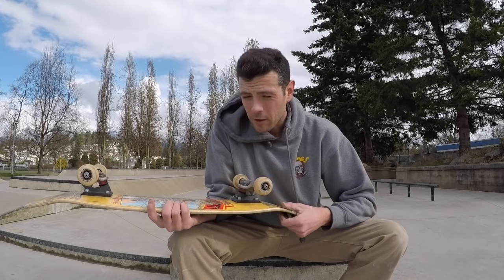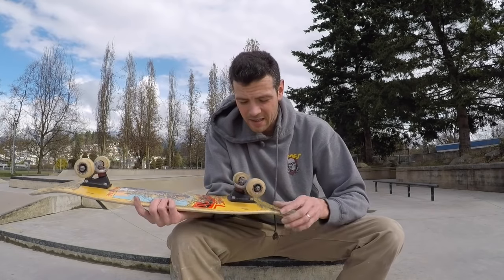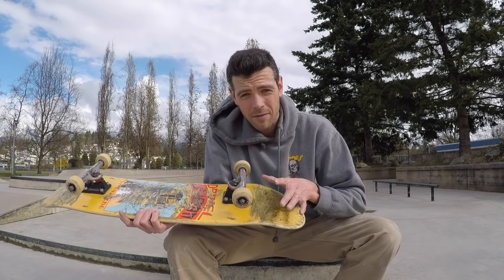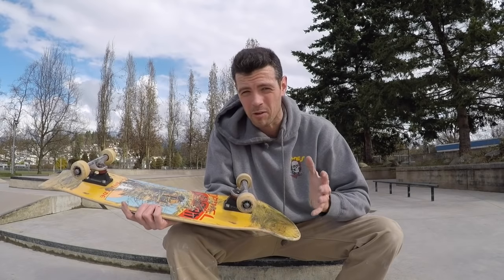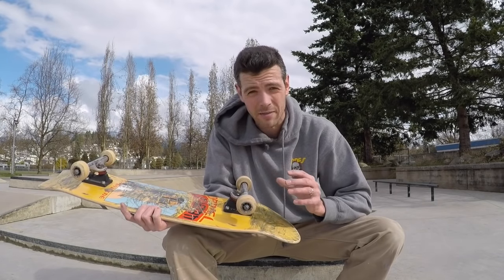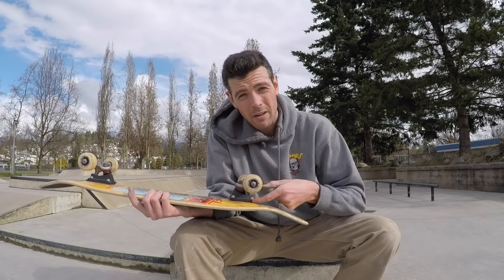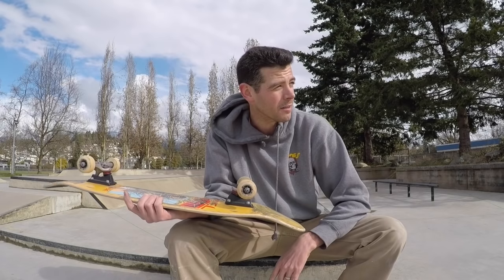First impressions: I'm actually really liking the extra height because I do find that at 8.25, Thunders feel a little bit low and not proportionate to me. Once I get 8.25 and up I actually prefer the height of Indies, and these pretty much brought it right up to about the height of Indies while still keeping the popping feel of Thunders.